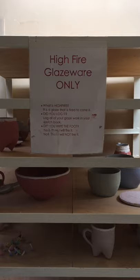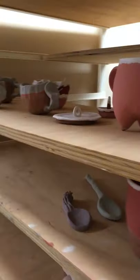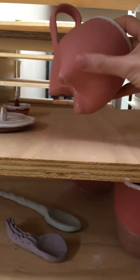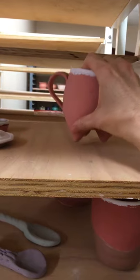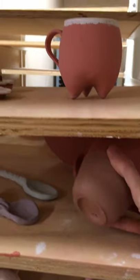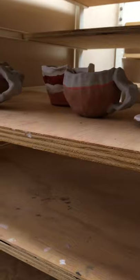After you are done glazing your work, you want to place it on the high fire glaze ware only shelf. Make sure that whether it's flat forms or three-dimensional forms, there is a very clean bottom for me to place it onto the kiln shelf. If there is glaze on the base of the form, I will not load your work — it will sit back on the high fire glaze shelf for all of eternity. So please make sure that the foot rings or the base of your form is clean.